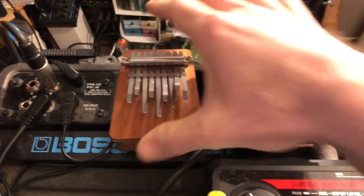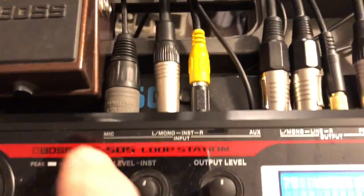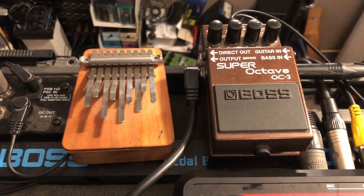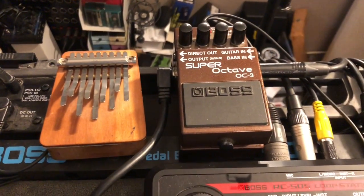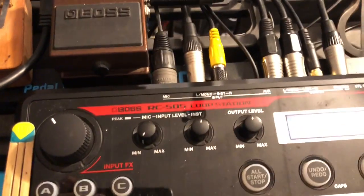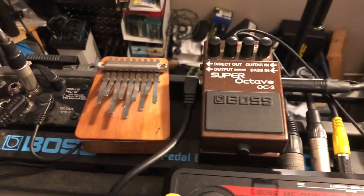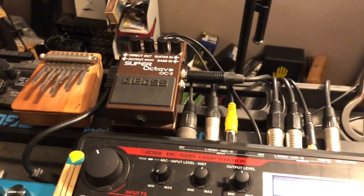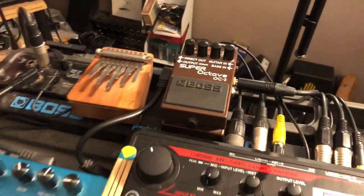This kalimba is going straight into the microphone input of the RC505, because with the Schottler pickup I don't need much EQ — it's really magical, you can hear it in the video. It's just plugged into the mic input and it works. So I'm saving an input on my mixer using the built-in input, much easier, and this way I have a bit more room on the mixer.